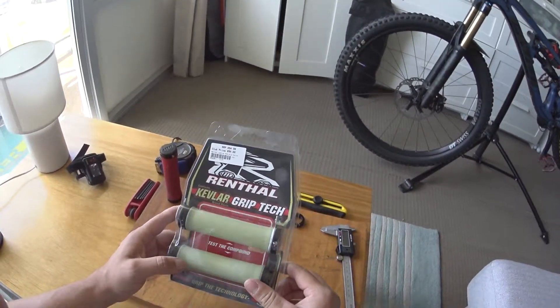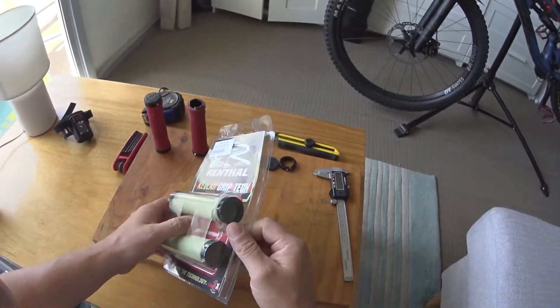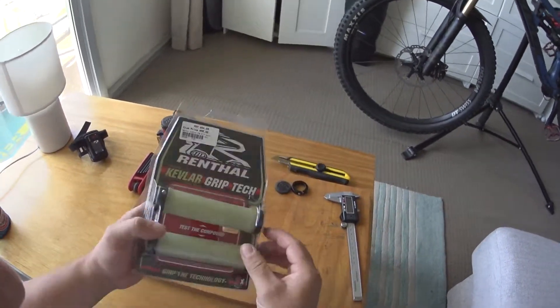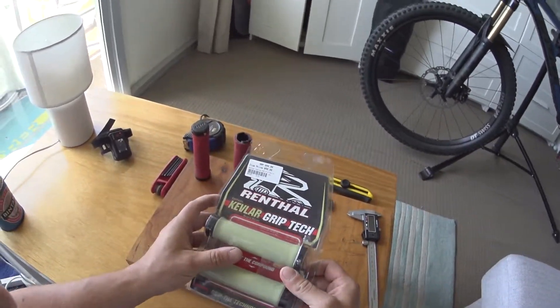Hey, Martin here. I'm just going to run you over some Kevlar lock-on grips by Rental. I just picked these up today — they're $50 from our local 99 bike shop. I did a bit of research and they won me over with what I read about them, so I had to go try them out.